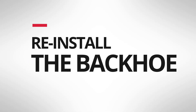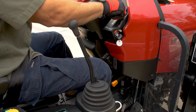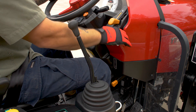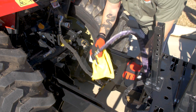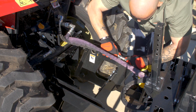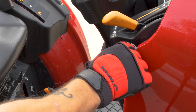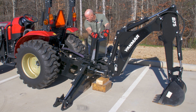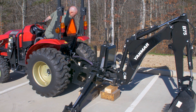Now we are ready to reinstall the backhoe. With the tractor running, back the tractor into position. Lower engine speed to an idle and turn it off. Disconnect the pressure and return lines of the tractor and the backhoe. Connect the pressure and return lines from the tractor to the backhoe. Start the tractor. Using the backhoe boom, arm, bucket, and stabilizers, lift the backhoe to above the bottom hooks. Back the tractor up to position the backhoe to sit in the lower hooks of the subframe.